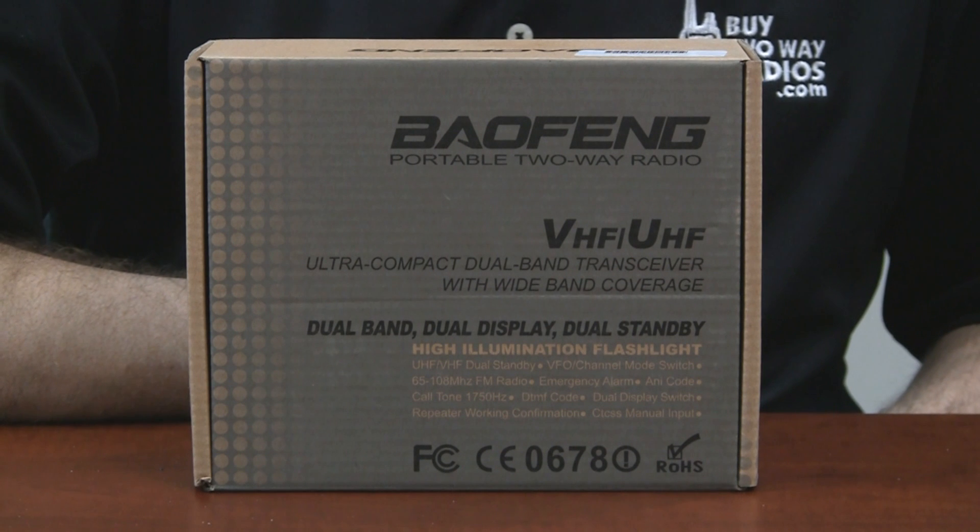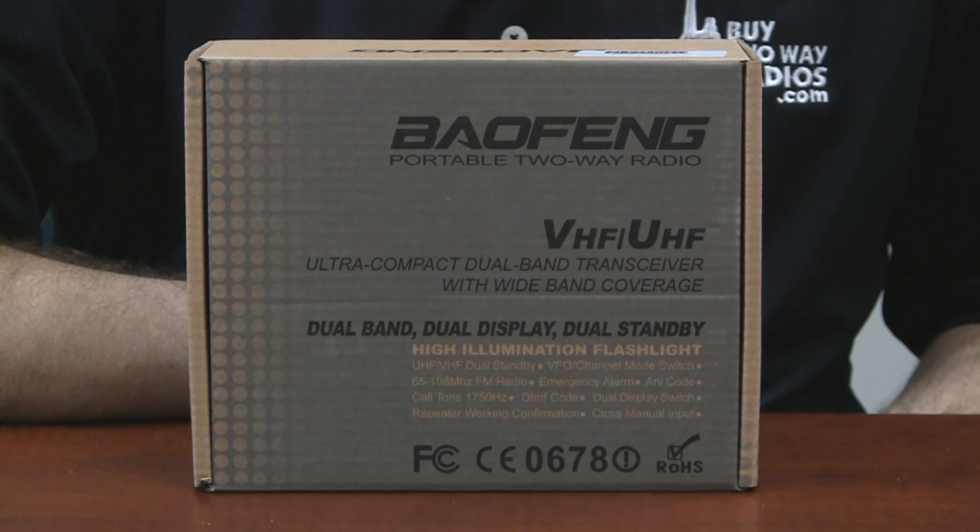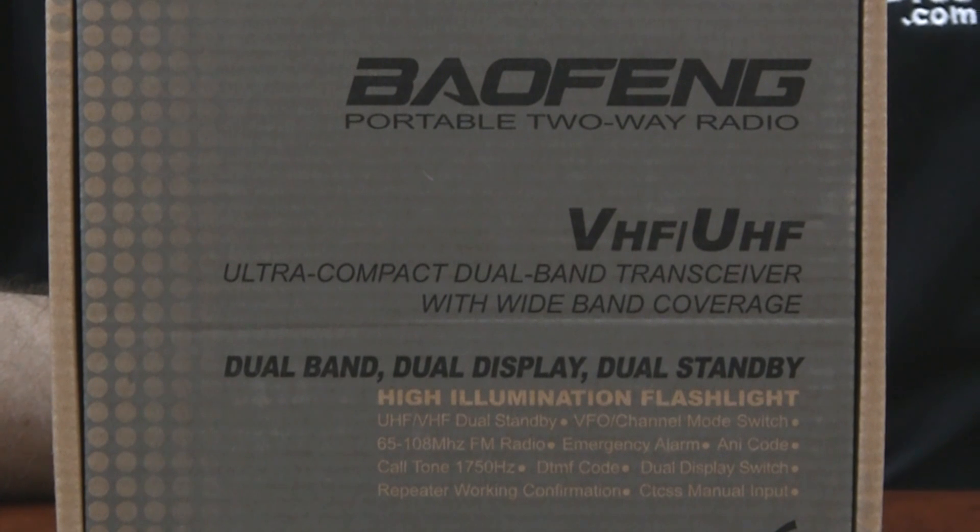This is a dual-band radio operating on UHF and VHF, or two meters and 70 centimeters. It is a five-watt radio with support for up to 128 channels. It also is fully programmable from the keypad and can also be programmed through the PC with an optional programming cable.